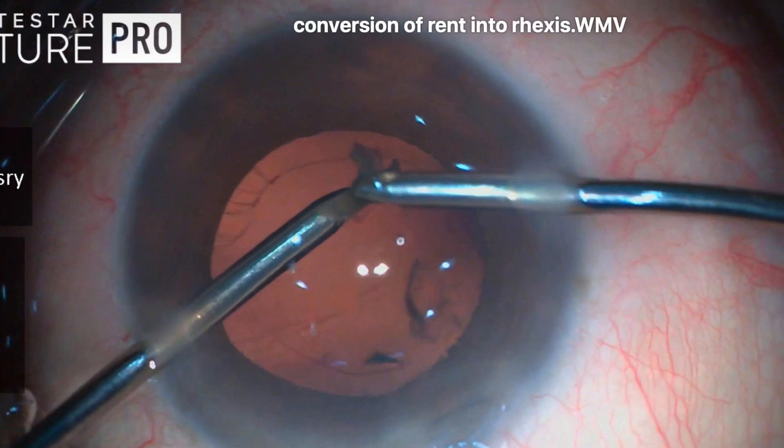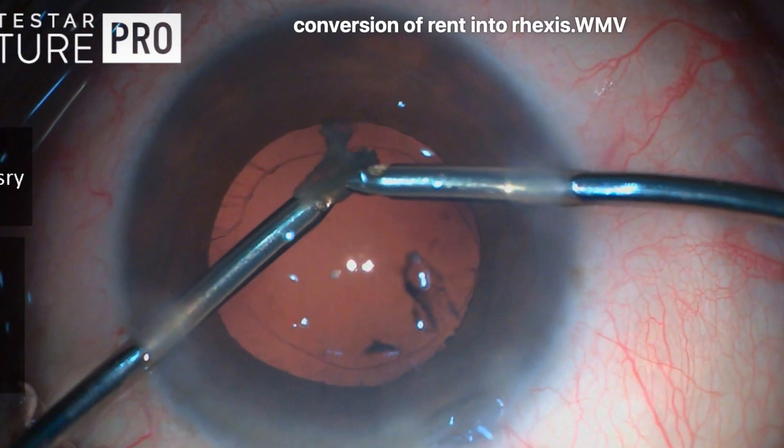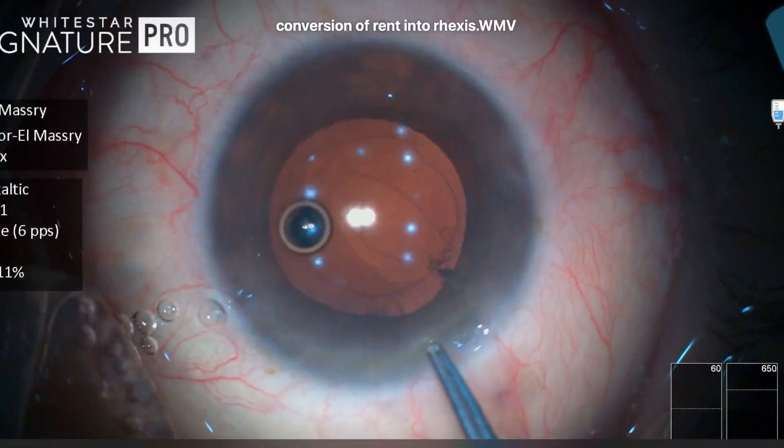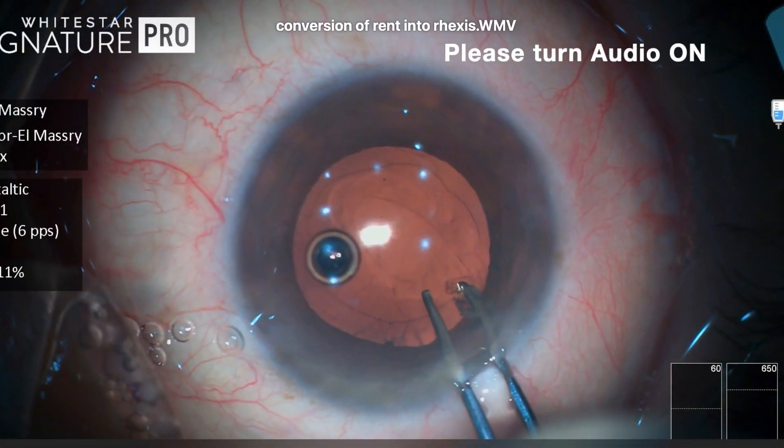Here we have a replay showing that the posterior capsule was engaged in the aspiration port momentarily, and this resulted in a small tear which has extended — but fortunately it didn't extend to the equator.